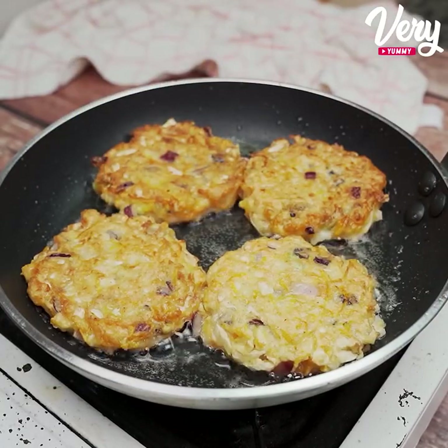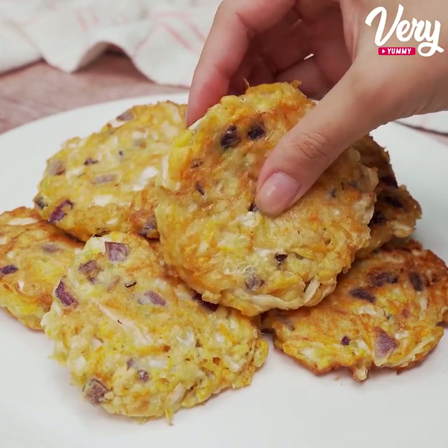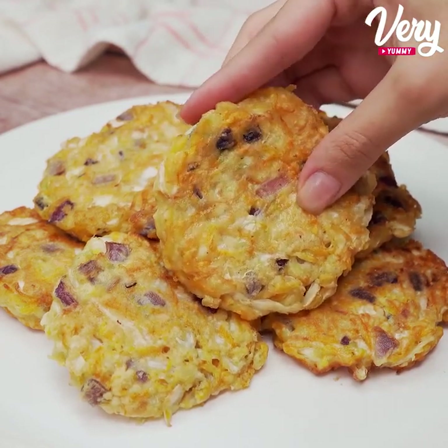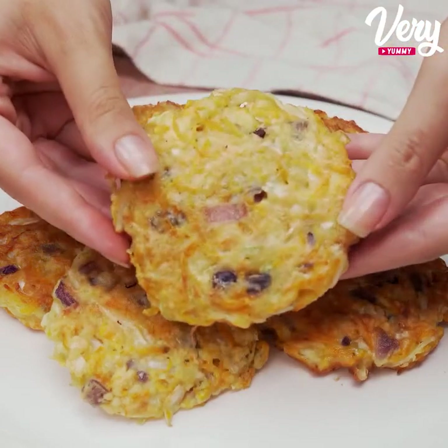And after that, just leave all the dumplings on a napkin to get rid of the excess oil. And this delicious recipe is ready! Even those who don't like vegetables will love this option. It's super dry and tasty.